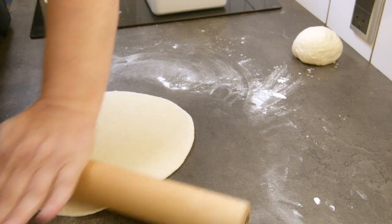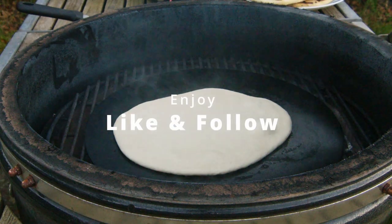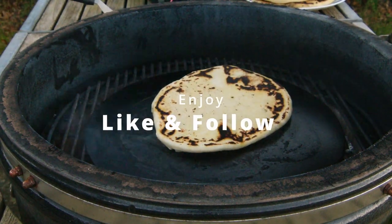Bake them around 40 to 60 seconds on a baking steel or on a dry pan and they are ready to use. Enjoy!